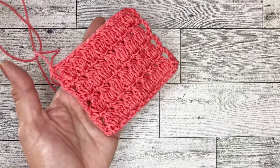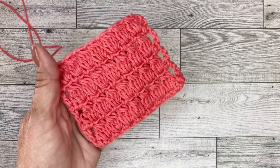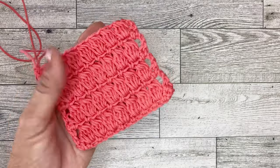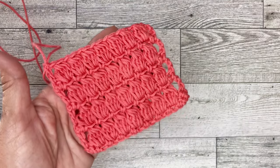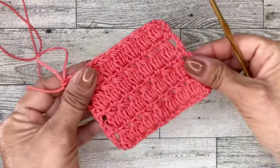Hello everyone. Thank you for tuning in to Simple Crochet with Londa. Today I have this really pretty cluster stitch and it just makes this beautiful fabric. It can be used for any project, with any type of yarn, and it's great for beginners. So let's get started.